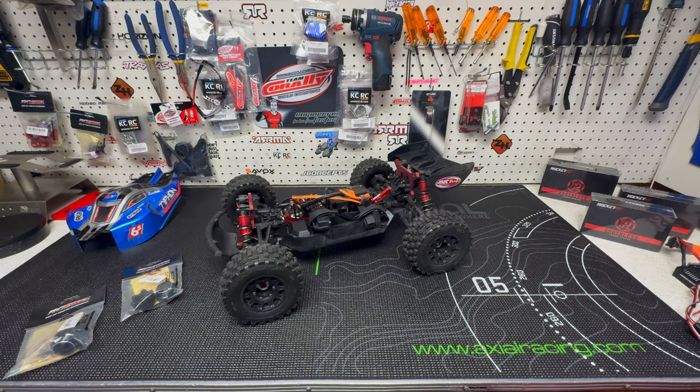Hey guys, it's Jason here. Welcome back to the channel and welcome to another video with the Typhon. This video is going to cover a few things: upgrades I've got coming for the Typhon, some changes I wanted to make to it, and I want to show you a few parts I received.